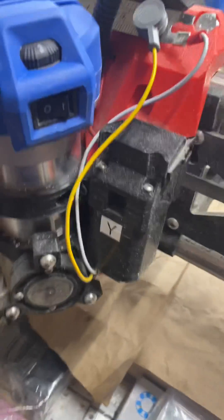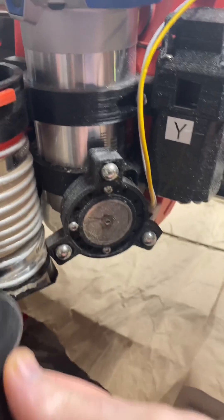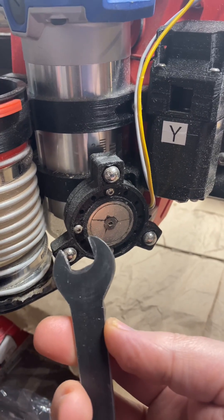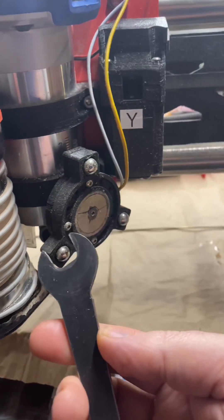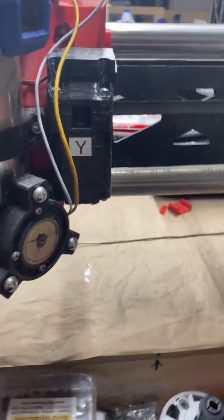In one of my earlier videos I made a second wrench so that I wouldn't have to do the button-push method, because I just don't prefer it and it's a really tight fit in there.